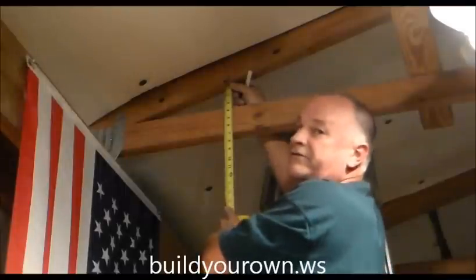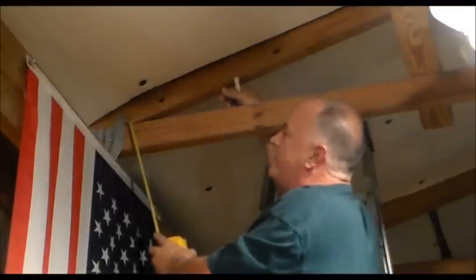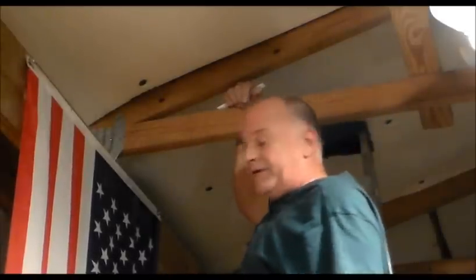I can see I have 3½ inches. That means it's a 3½-12 pitch — for every one foot across, it's going to go up or down 3½ inches. I'll show you how to convert that into degrees.